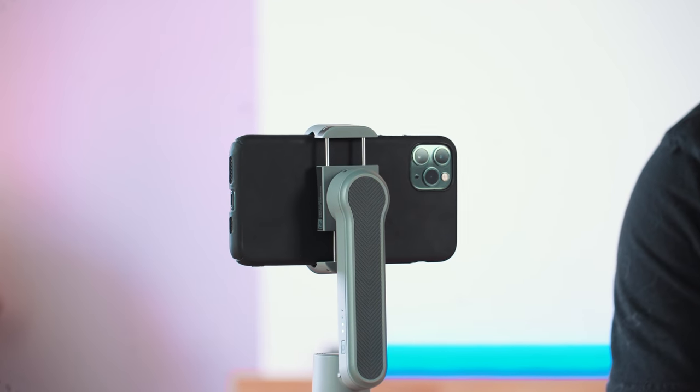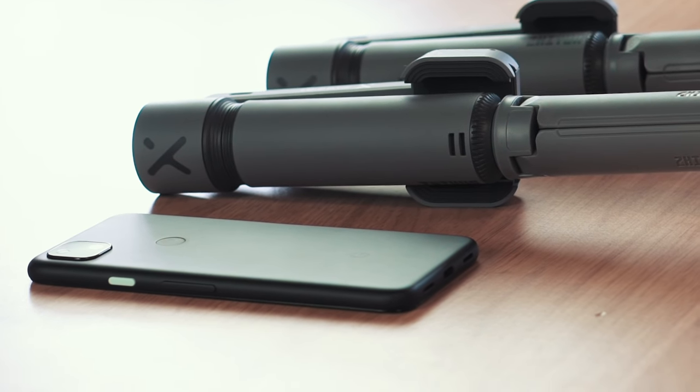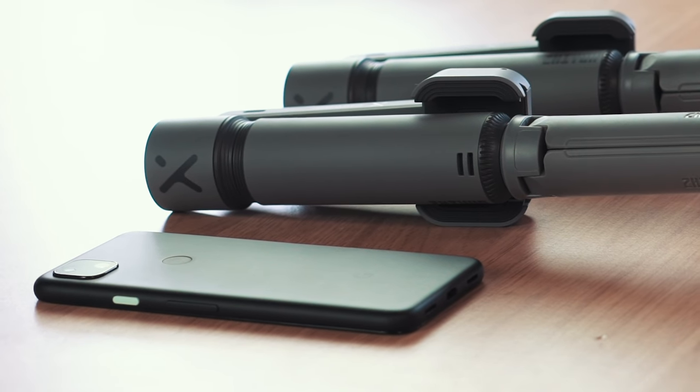Let's wrap this up. What do I think of this little Zhiyun gimbal? For £60, I think it's a steal. I think it's built well, it serves a purpose, and you get all of the cool features in the app.